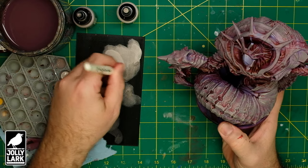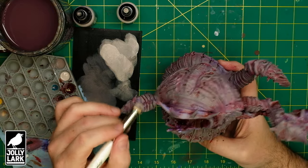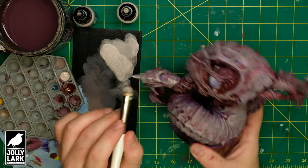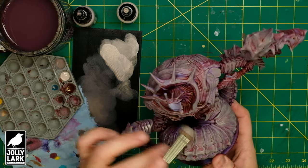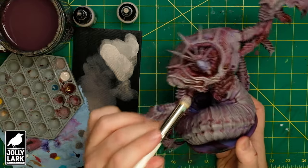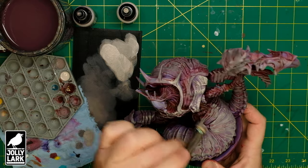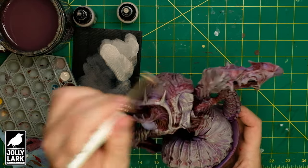Keep going around the model — any prominent pieces, any upward-facing surfaces, like the whole back and the tops of the claws — all get a heavy dry brush of that bone color. You still want the paint sparse enough on the brush that you're not putting a solid opaque coat on; you still want to be able to see a little bit of the reds and a little bit of the purple undercoat in the cracks and crevices.